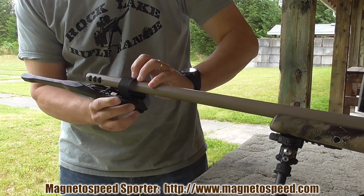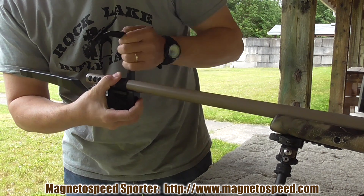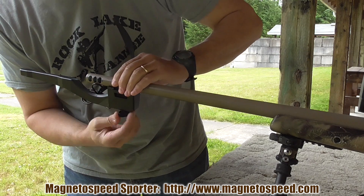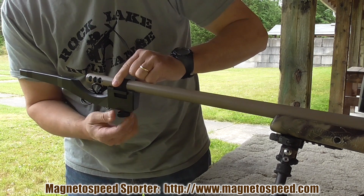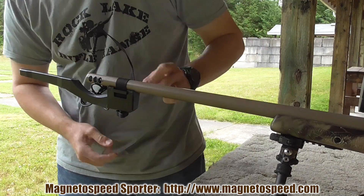Money can be tight when you're in the sport, but everyone needs a really good chronograph. For $189, you can get really all the functionality you need to find out how fast that bullet's going.